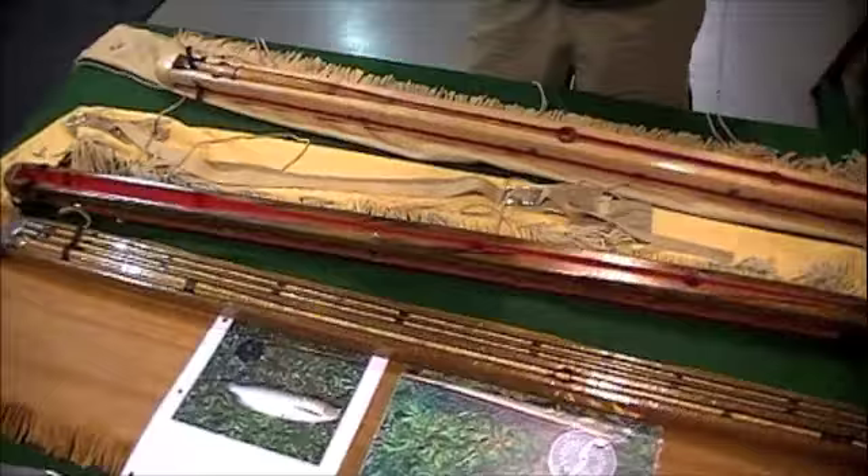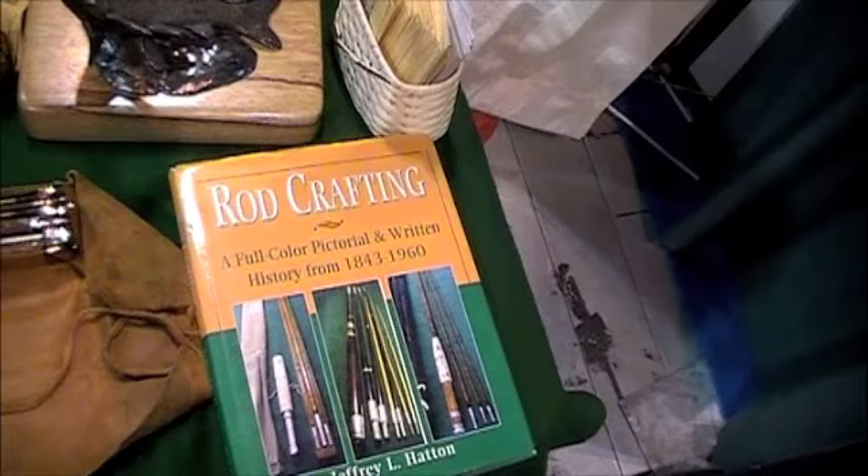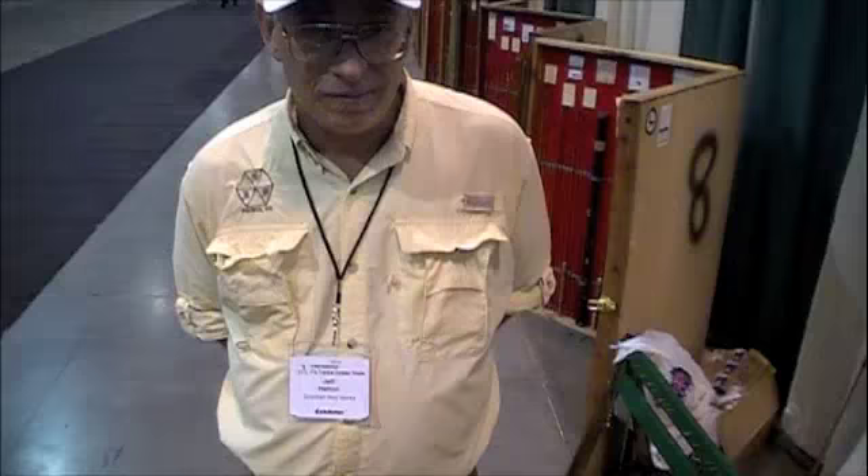I'm here at the Fly Tackle Dealer Show in Denver, Colorado. It's September 2010, and I've found the greatest bamboo fly rod maker in Colorado, my buddy Jeff Hatton. He's also the author of this book, 'Rod Crafting,' a full color pictorial and written history of bamboo fly rods — not just bamboo, but all wooden fly rods. This is Jeff. Jeff, tell us about what you're doing.